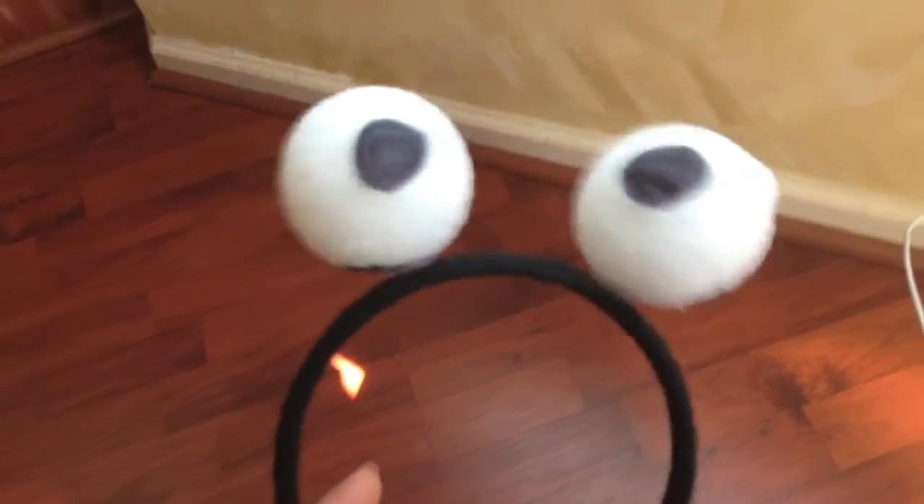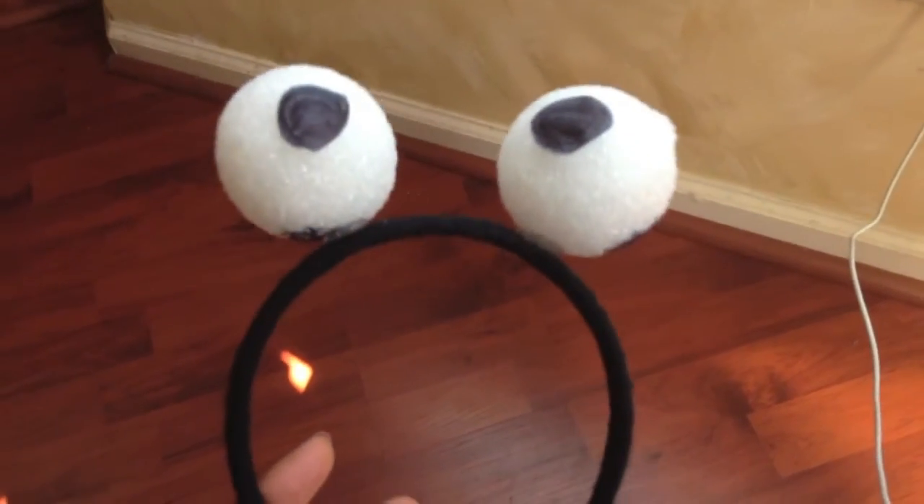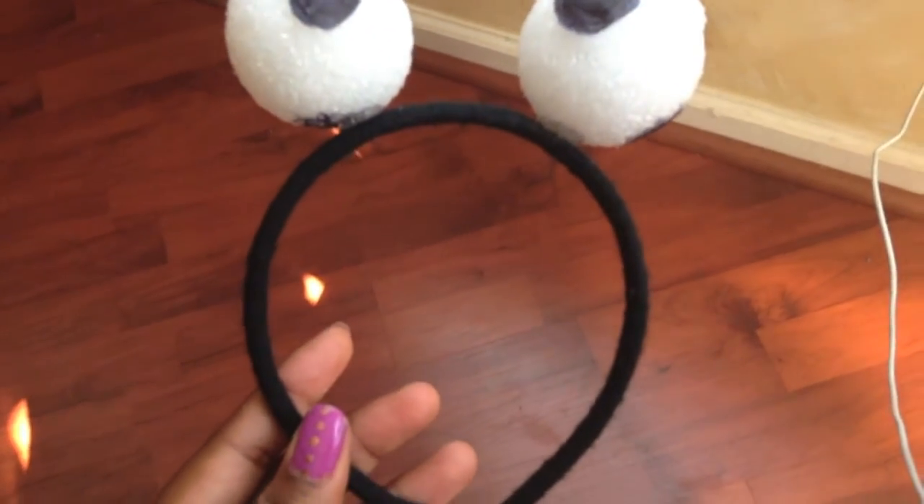Then I just took some glue dots and took the styrofoam balls and put them on top of the headband. You want to make the eyes kind of looking funny because that's how the Cookie Monster's eyes look, but I just think they came out super duper cute. Then I just paired that with a blue shirt and a pair of jeans.